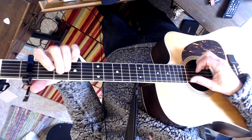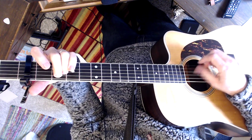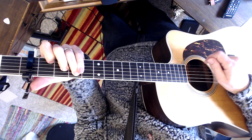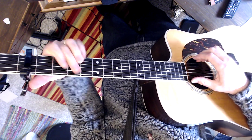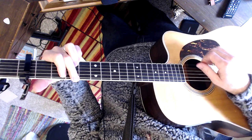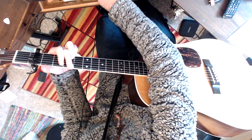Then I'm going to go to E minor, and then C. I probably wouldn't do it all the time like this, but just to give an example. So let me try and play the recording actually real quick here and see.